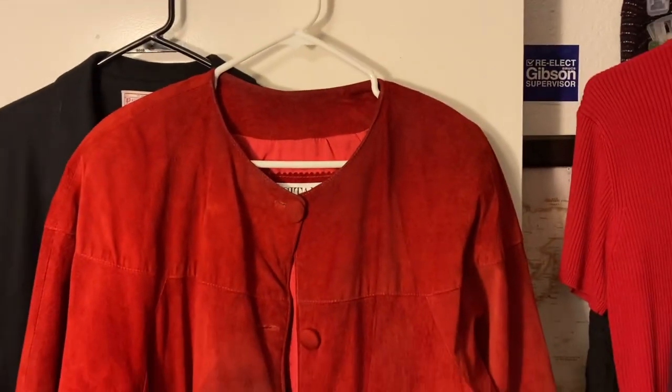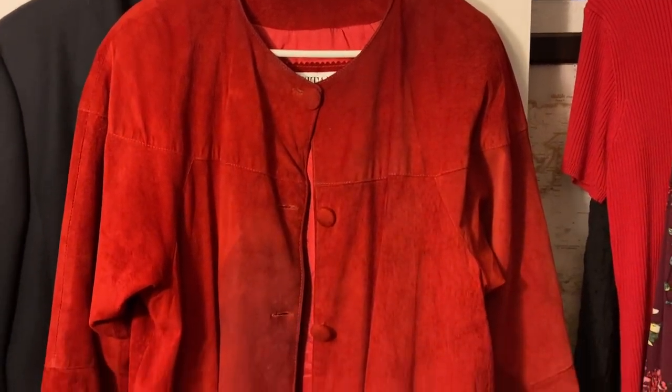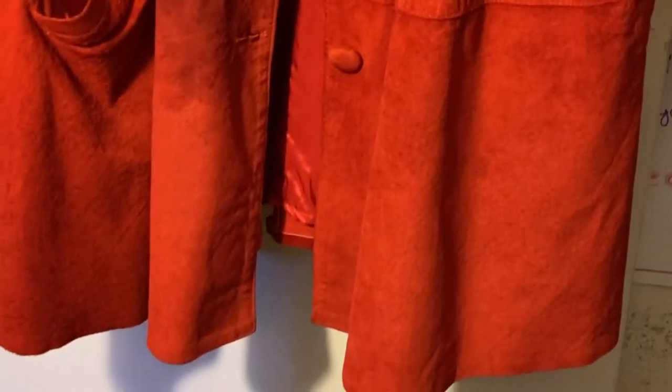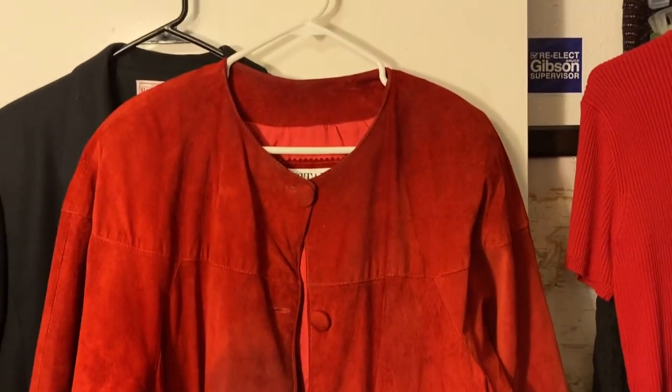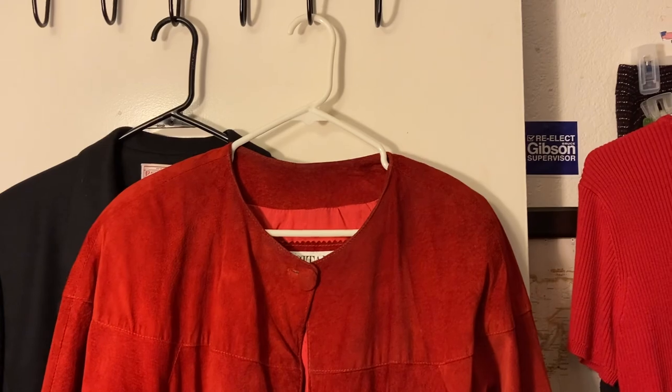Let me show you better what the jacket looks like. It's long — to your thighs, basically. It's not looking very good now. It's had a lot of use, and every time I wear it, I get tons of compliments.